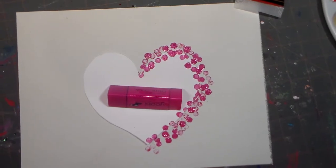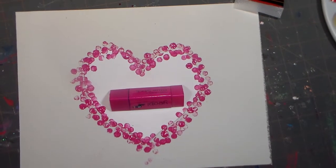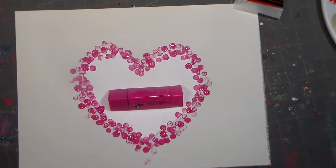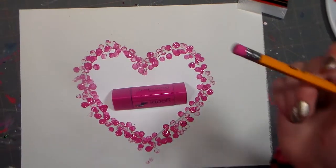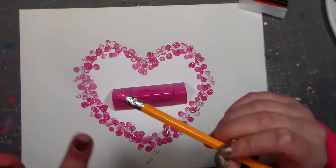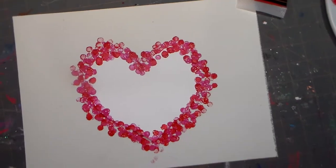One half done! I did my pink, now I'm moving on to my red. I know you don't have to wipe the pink off the eraser, but if you want to, which I'm going to do, you can.